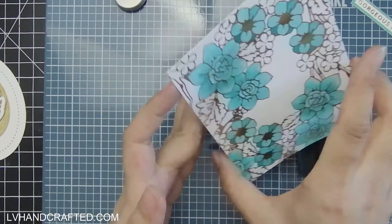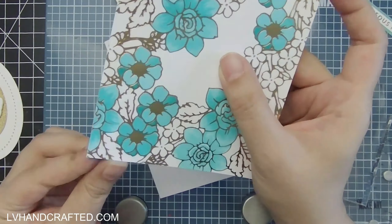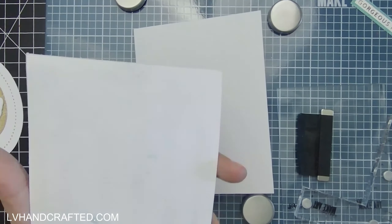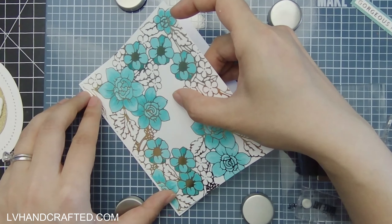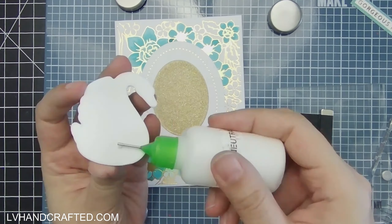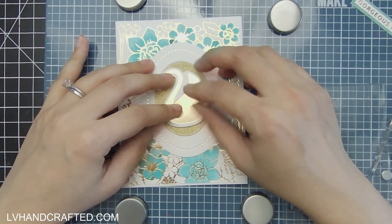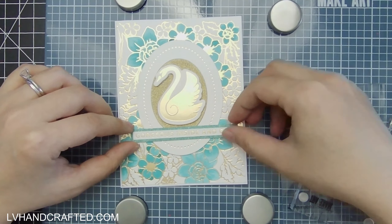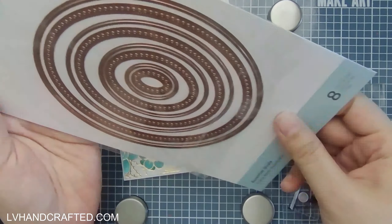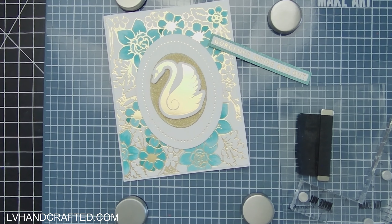I'm using a little bit of glitter cardstock from Die Cuts with a View — it's a small six-by-six pad of glitter paper that I've been using quite a lot lately. It happened to have a shade of teal that went really well with this particular marker color. I'm going ahead and applying my colored foil panel onto my card base and starting to layer up these additional elements right onto that panel.